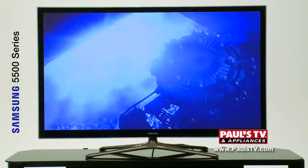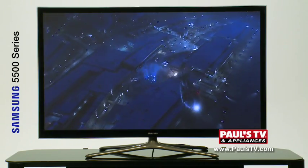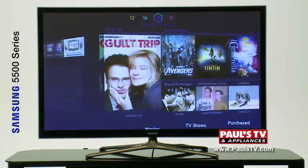Special features include dual core processor for quick navigation, smart hub for access to your smart apps such as Netflix and Hulu Plus, as well as social interaction like Facebook, a web browser, and 600 hertz subfield motion drive for fast action.